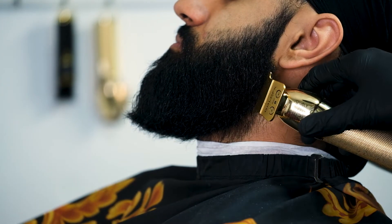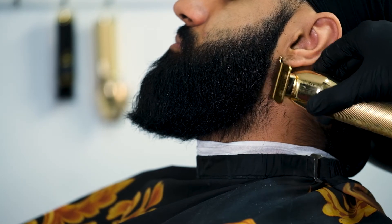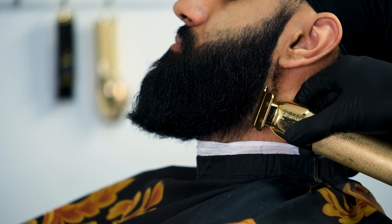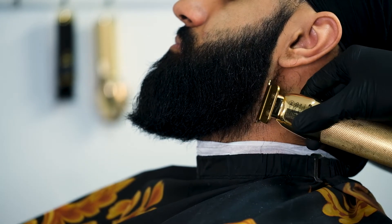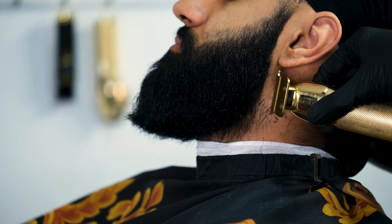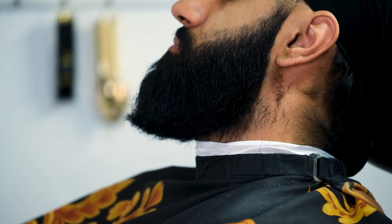After that I grabbed my gold Babyliss trimmers. What I like to do before I do any beard is get the side panels out first, because think about it — if you buy artwork, you buy a frame too, right? His beard is the art and I'm just framing it so it won't look out of place. These trimmers are hitters, man.